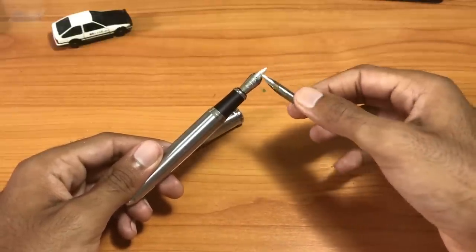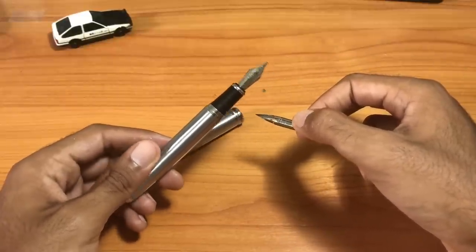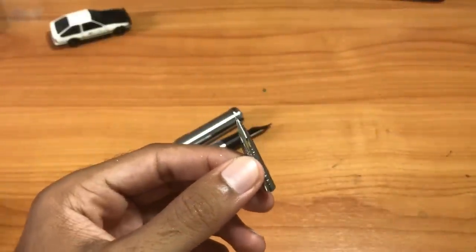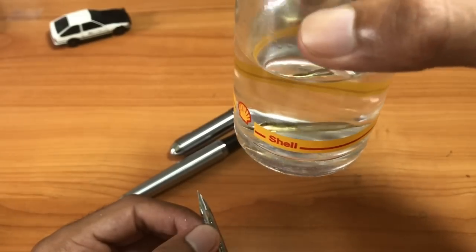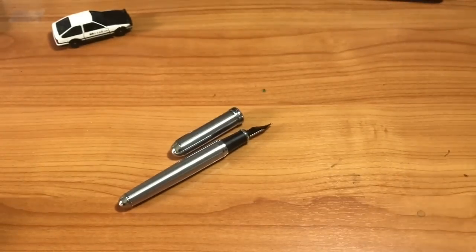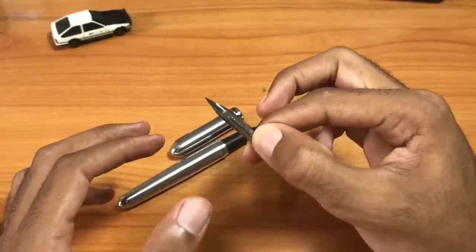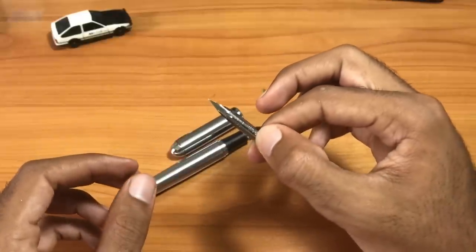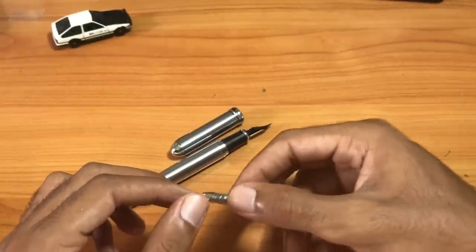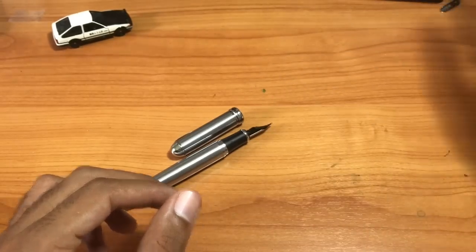When you take this nib and put it into a fountain pen, you no longer have to dip anymore — you have a continuous flow of ink through this beautiful nib. The nib I'm actually putting in today is a titanium G nib. The difference between a regular G nib and a titanium G nib is that the titanium version lasts longer and does not rust as quickly, which is important when using it in a fountain pen.